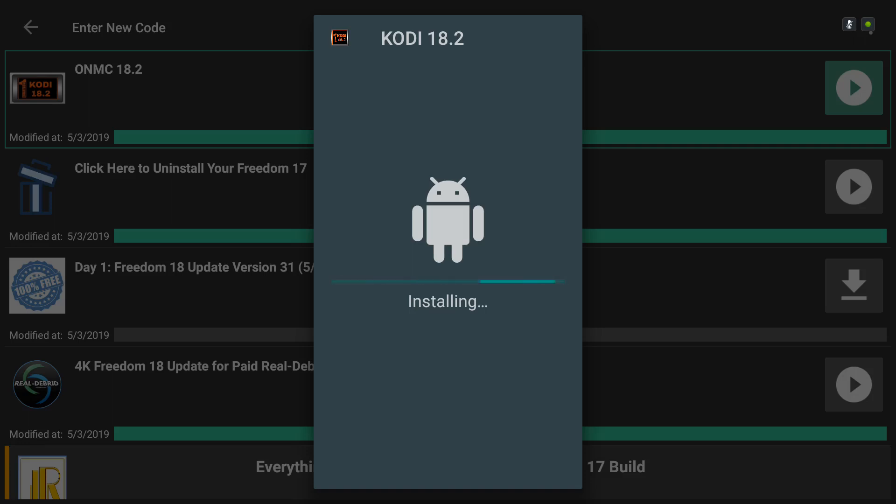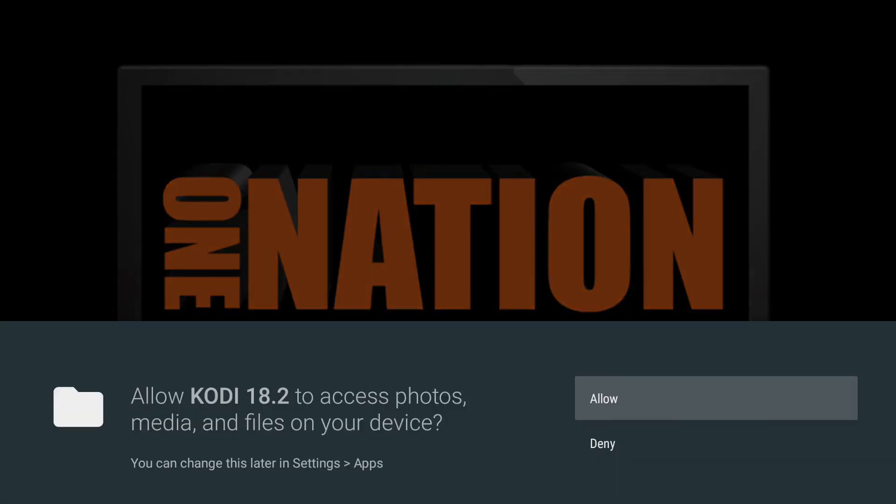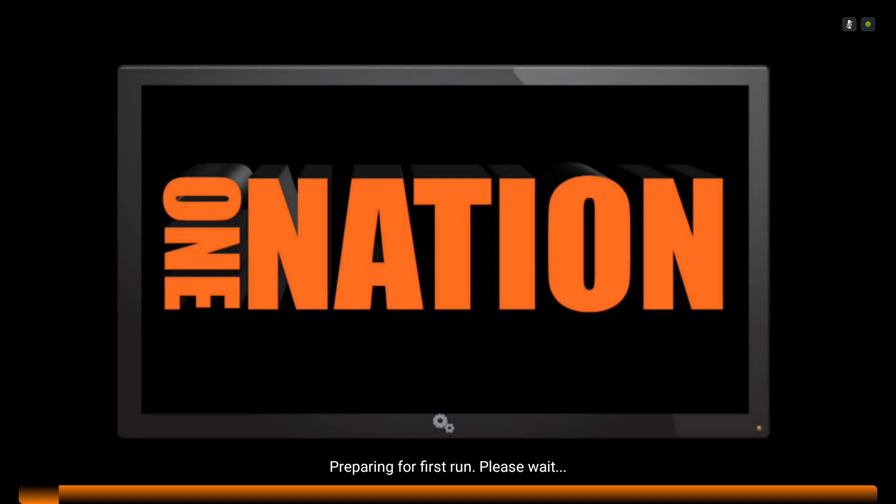From now on, the updates are going to be a lot faster. It's just the first time you have to get this application installed. Scroll down to the right and click Open. Click Continue, click Allow, and allow it to extract. When it's done with this, we're also going to allow it to do its thing — it's got to update the wizard in the repo. Just hang out for a second.